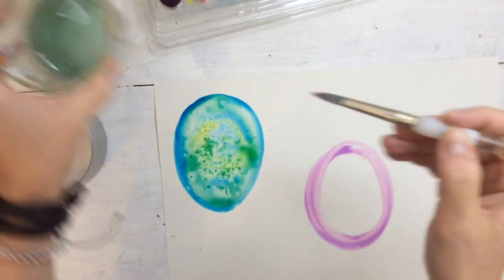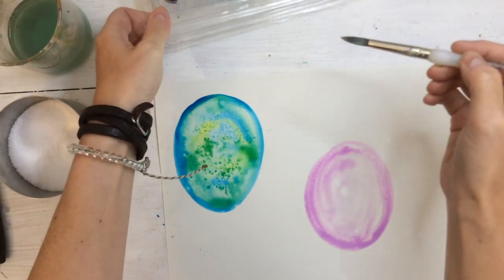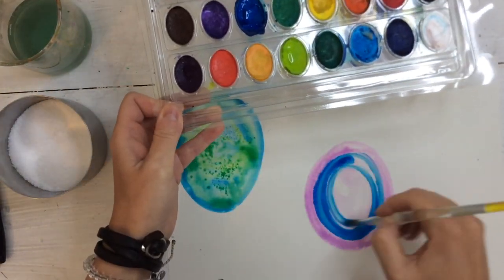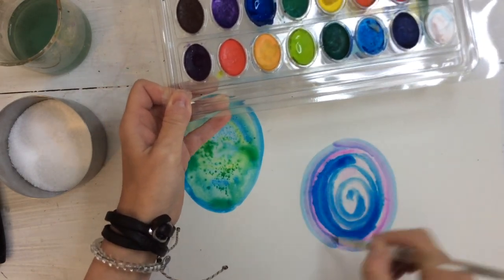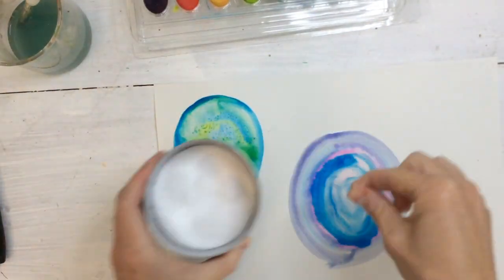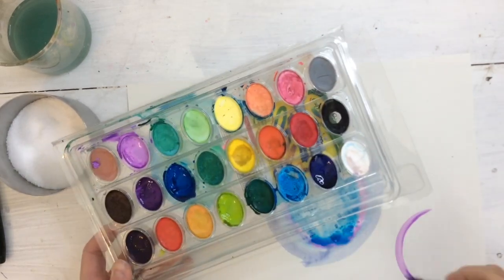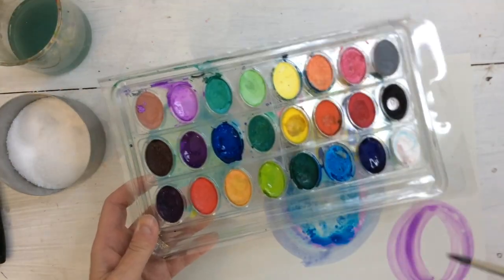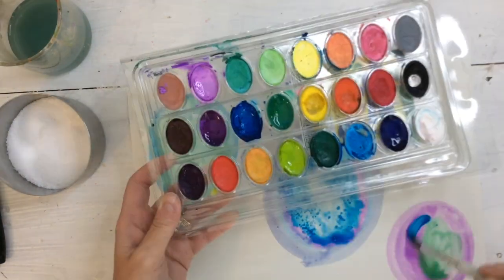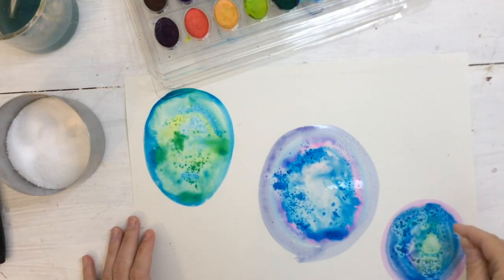I'm going to repeat this step two more times and create two more geodes. Remember, you want your paint to be good and juicy and wet, so make sure you're giving your paintbrush lots of drinks of water — that way the salt has something to cling to. Just a pinch of salt on my last one, and now I have three geodes. The hard part: before we can go to the next step, we have to let it dry!